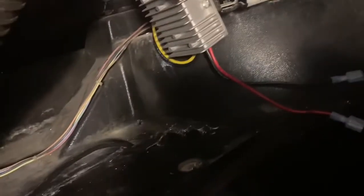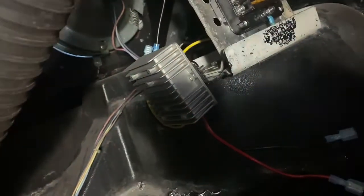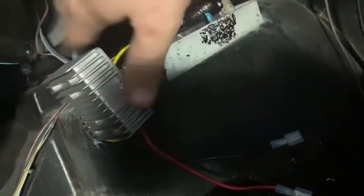I flipped this guy over upside down and I think it's actually better that way instead of the wires coming out of the top. I can get my hand over here without running into wires as I get around the back.